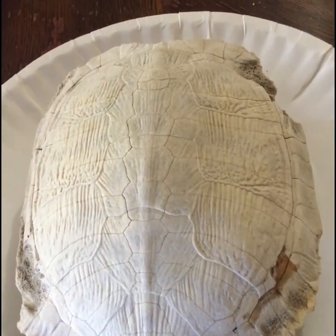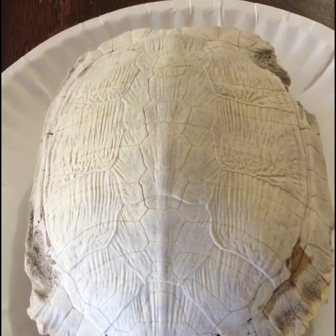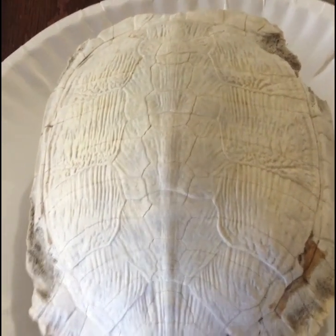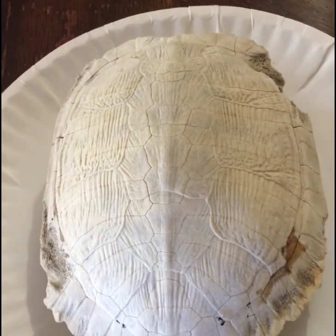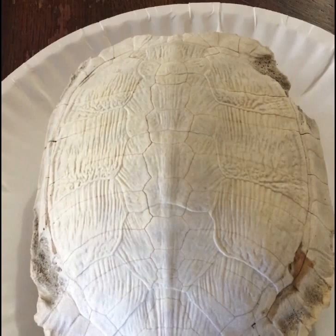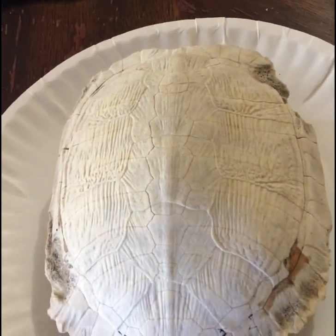Hey everybody, Tammy here. This little turtle shell was found on my aunt Cookie's ranch — she finds them all the time. She gave me one and I thought it would make a great project, especially since Santa Fe style is back in style. The first thing I'm going to do with this old bleached-out shell is stain it and see how it turns out.